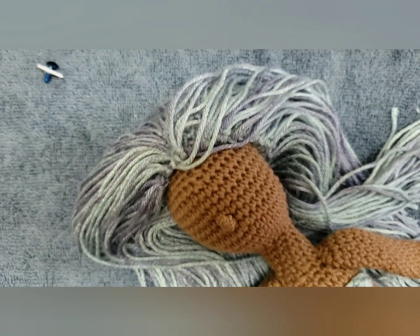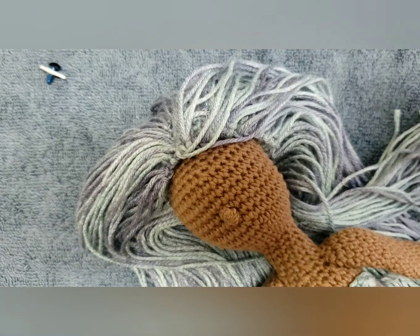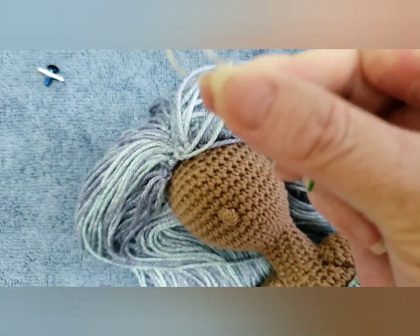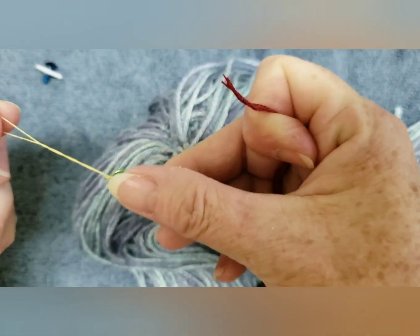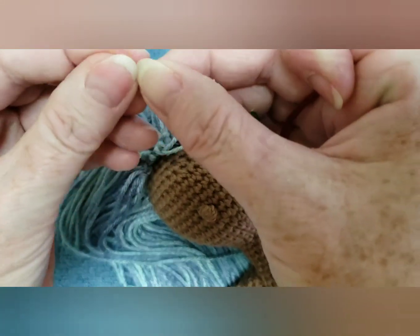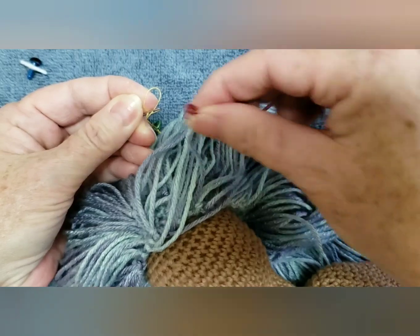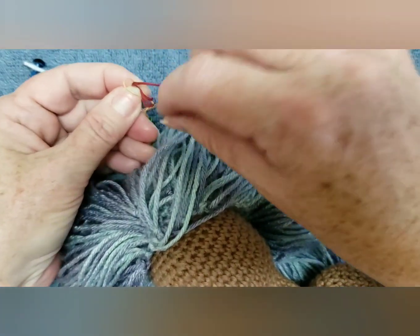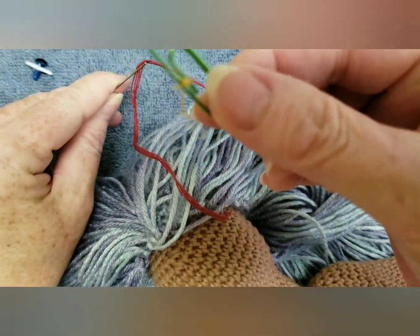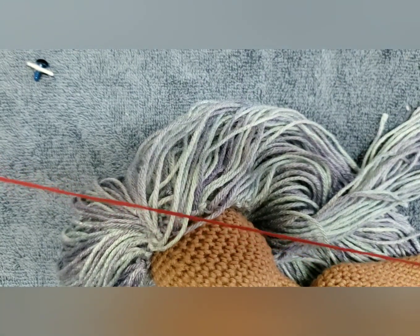I have my glue gun heating up because I'm going to glue the eyes in. Now we're going to put some yarn on the needle for her mouth. You ever use those metal things for threading your needle? I'm always breaking them, so I made my own out of thread and a paper clip. I have the yarn I want to use for her mouth on the needle.